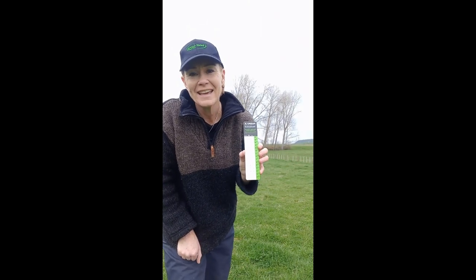Hi everyone, Ginny Dudunsky here. Just a quick chat about a standardised way to use the beef and lamb sward stick for measuring pasture cover.